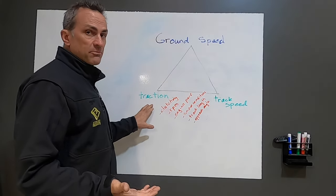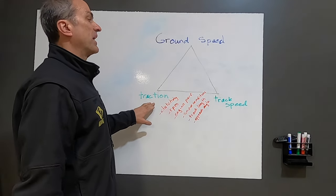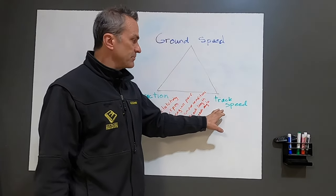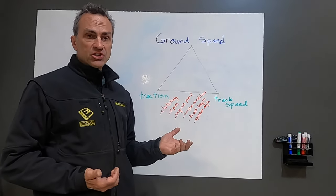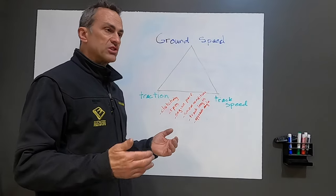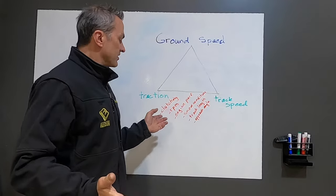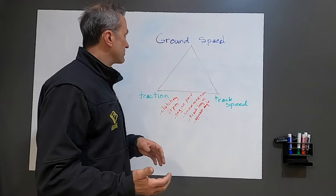The newest Polaris track is a 3.25-inch track. You have a ton of traction with that, and on a turbo it's really good because you can create some pretty good track speed too. You really have to pick your track for your riding conditions and how you like to ride — whether you're playing in meadows or getting really deep in the woods, side-hilling in and out of pine trees. There are really different tracks that perform differently for those types of riding.